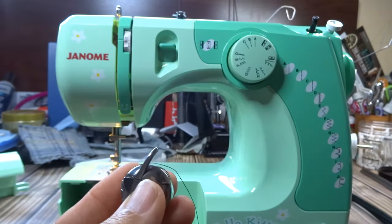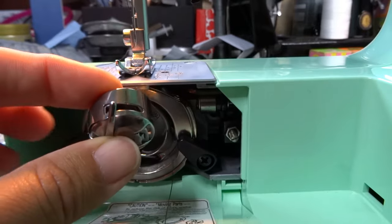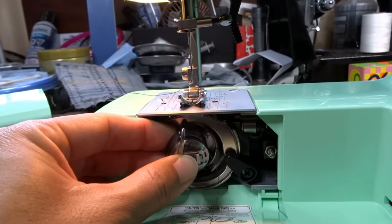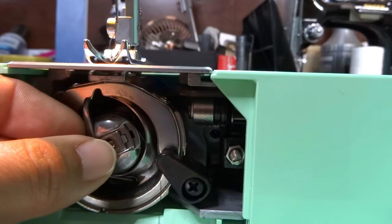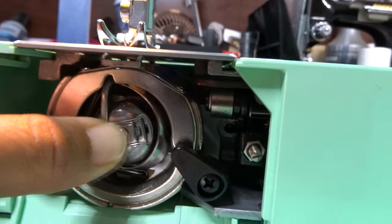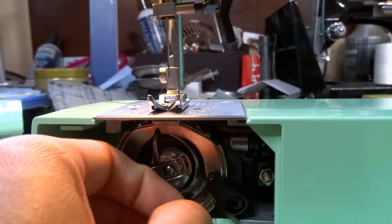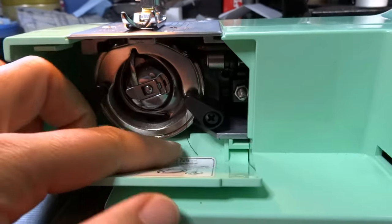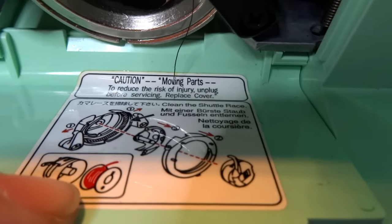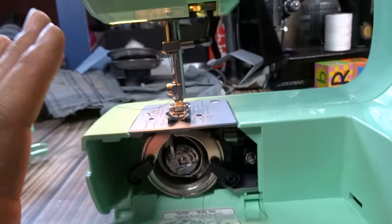Thread coming up from the left side, arm on top — pop the bobbin case right in. Pinch and hold, come through that little notch, and slide over. Make sure you have a good length of thread tail. The arm on top matches up with the notch in the compartment. Feel for the center hole, line it up, push it in, and it'll click. A little bit of thread is just dangling there — that's perfect. There's also a chart on the machine reminding you the thread should come up from the left.